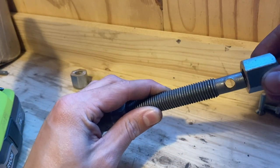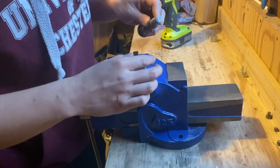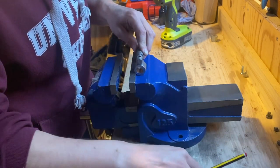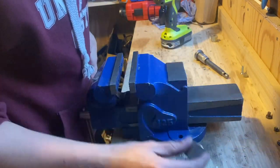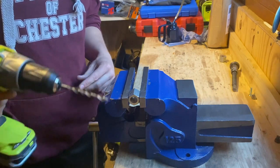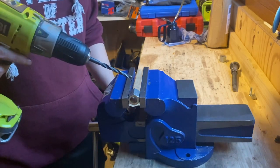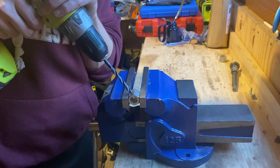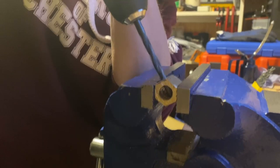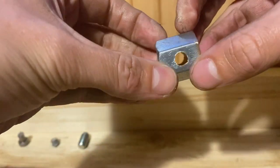The next thing we need to do is figure out a way of stopping this nut spinning on the top of our tool when we try to wind the piston back in on our brake calipers. Using the top of the threads as a guide on the bottom of our nut, I'm going to make a mark on the side of the nut and then drill a hole right through it. The drill bit I'm using is 6.8mm — that's the size you need to make a pilot hole before you tap an M8 thread. There's a hole drilled all the way through our nut, ready to tap an M8 thread.